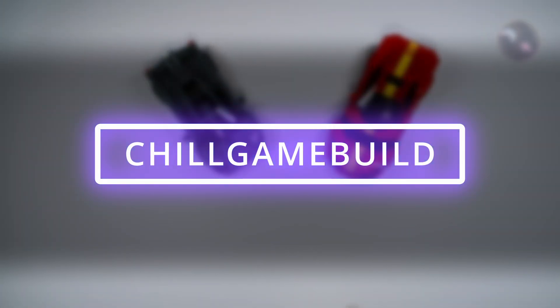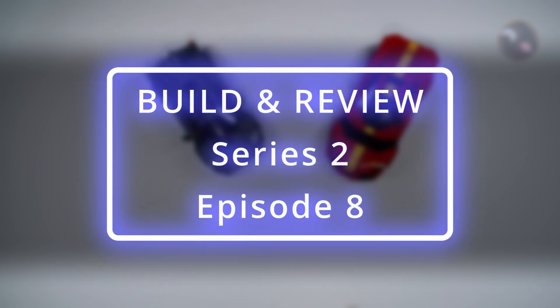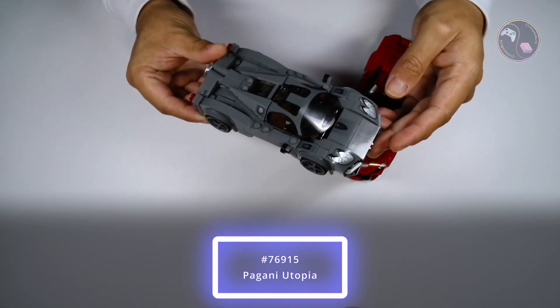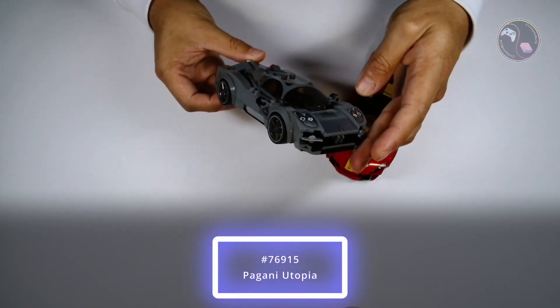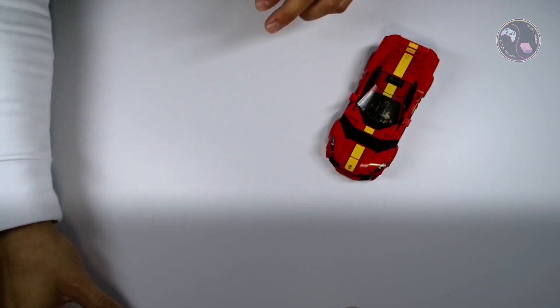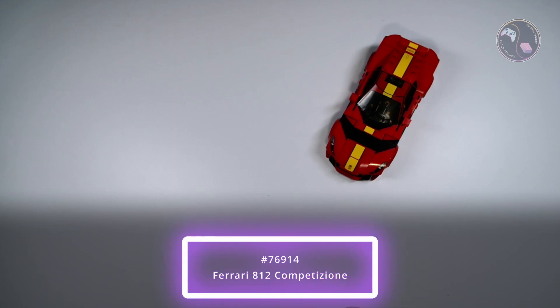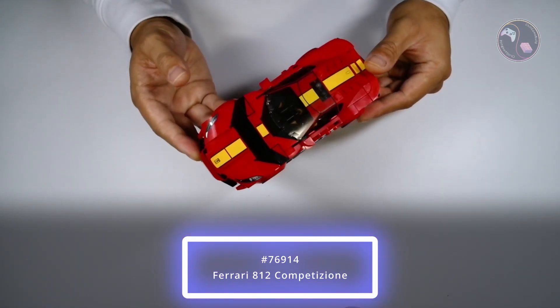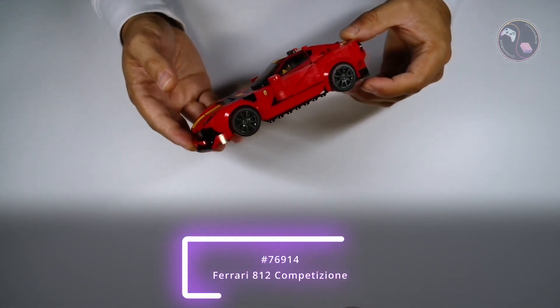Hello and welcome to Chill Game Build, the channel where you come to chill and where I play video games, build Lego and repair gadgets. This is Series 2 Episode 8 of my build and review series and this is the second to last episode of Series 2. In the last episode I built set 76915, the Lego Speed Champions Pagani Utopia, and in this episode I'll build and review set 76914, the Lego Speed Champions Ferrari 812 Competizione.